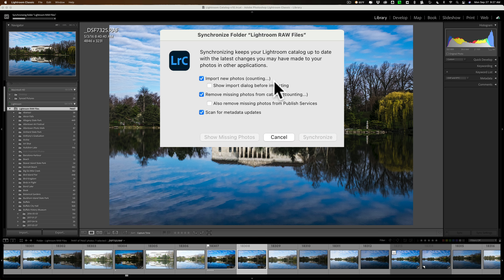Once it's done counting — you can see it says 'counting' — it will show if I have any images that aren't in Lightroom but are in a folder, and it will show if I have any missing images. It gives me the opportunity to remove them from Lightroom, because maybe I deleted them outside of Lightroom and Lightroom doesn't know.